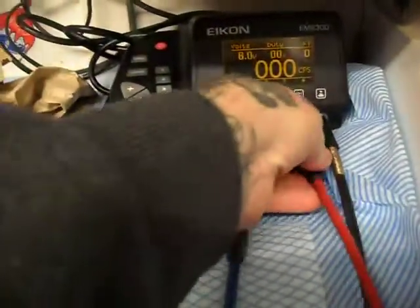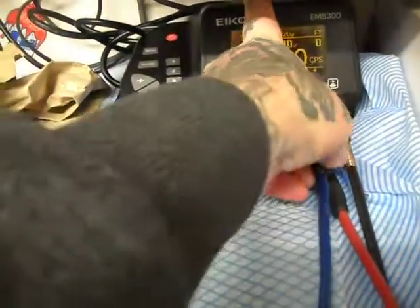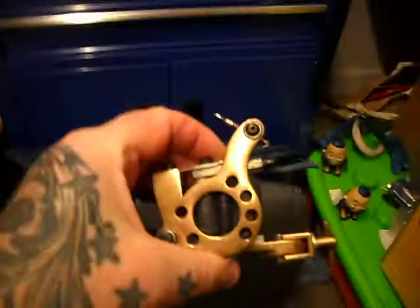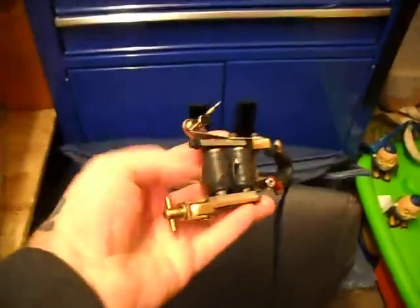Just switching over my clippy cord now. This is my T-Dial — this is my colour work. I hope you can hear this is a lot softer hitting.